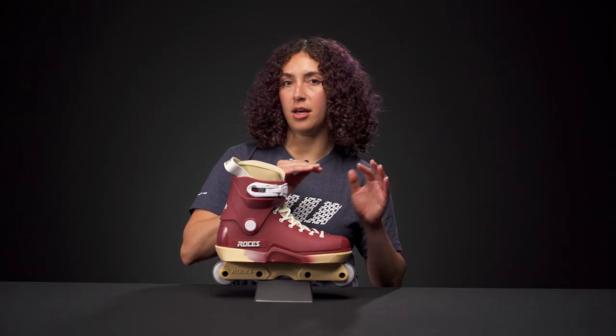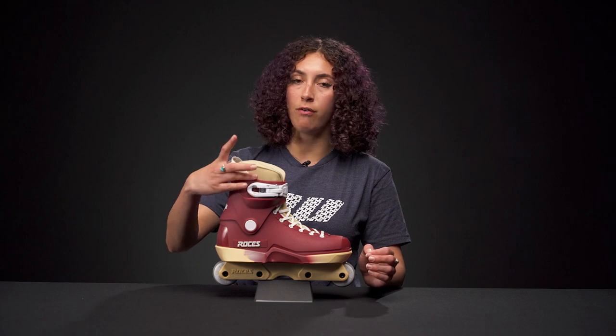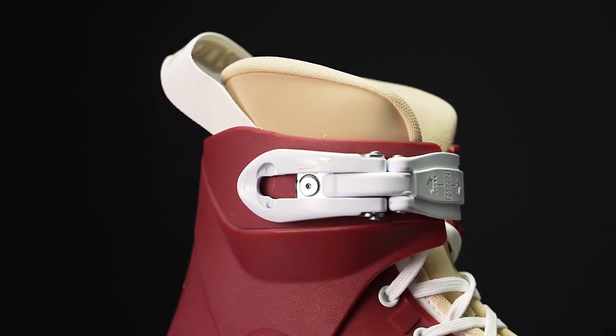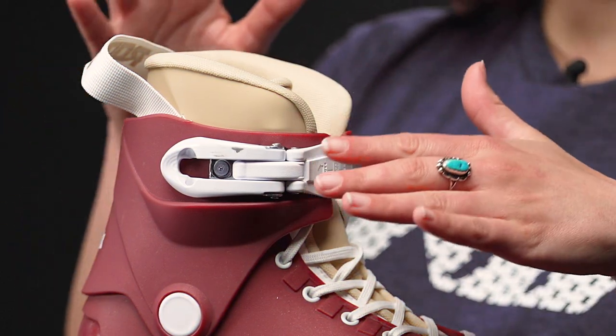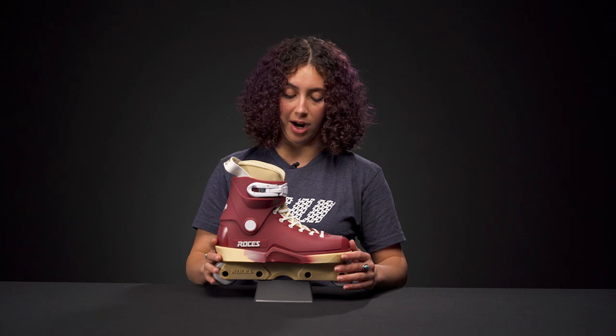If you see 'low' in the title of the skate, it's usually referring to the cuff. This one specifically has a slightly lower cuff than the regular M12. The black one probably sits around here and the original was way higher.